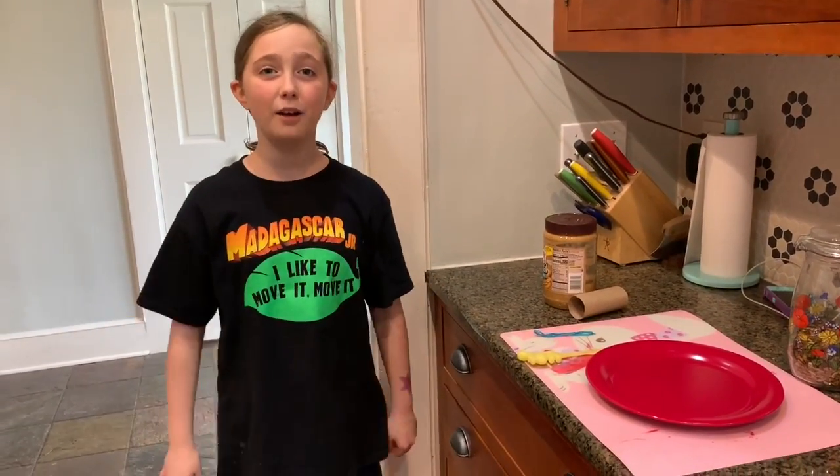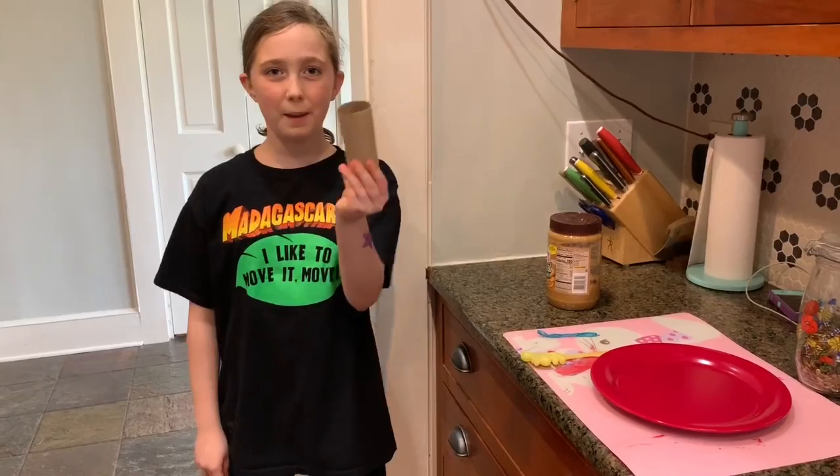Hi, it's Hollis and today we're making bird feeders. This is how to do it out of an old toilet paper roll.